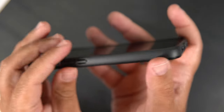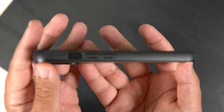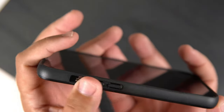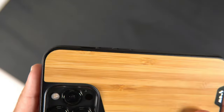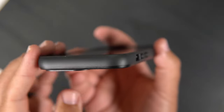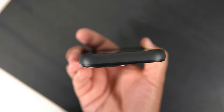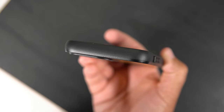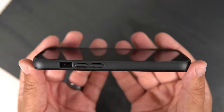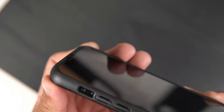Moving to the bottom, we have some very generous cutouts for the lightning port and the speakers. On the other side, we have that same material running across with volume up and down buttons nicely raised, and a generous cutout for the alert slider. At the top there's nothing, but I like to do a top-down view so you can get an idea of how big that lip goes around the actual camera bump.